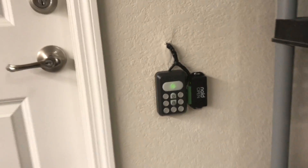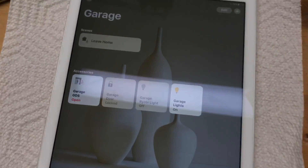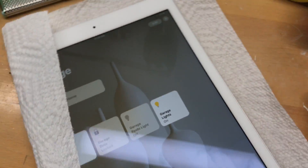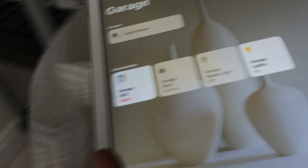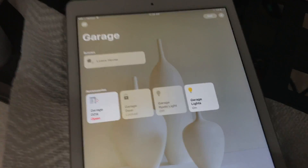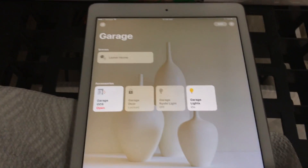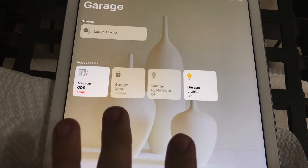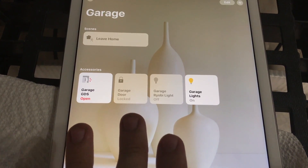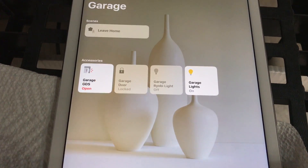I'm going to demonstrate the HomeKit compatibility because that's what you guys want to see right now. If we come over here to my workbench, I've got my iPad set up. So basically with this, I've got my home app launched right now and we've got a couple buttons here. These three buttons are for the Nulled Open, and right now it says that the garage door is locked.